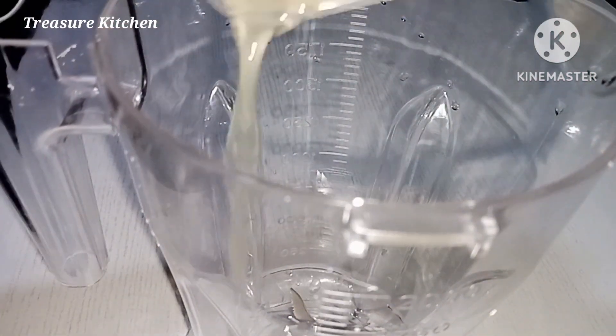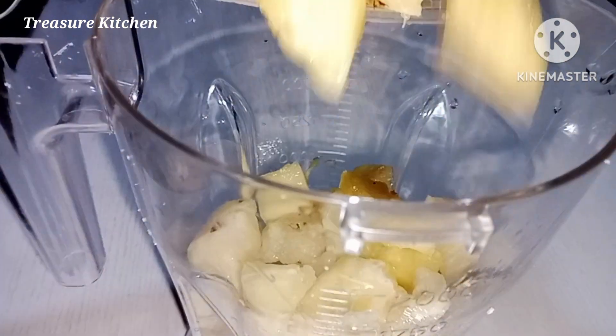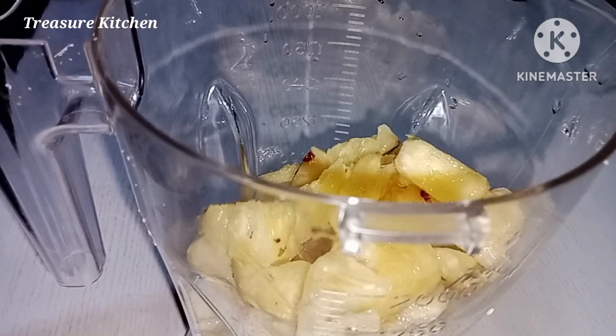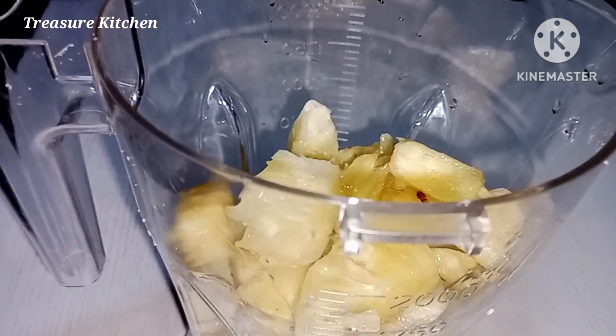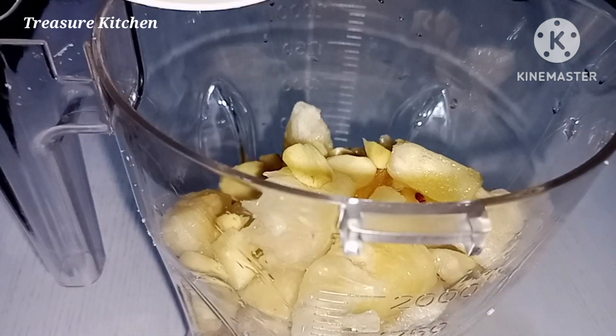It is now time to blend our pineapples and the ginger. If you wish, or if you have a juicer, you can use a juicer for this. But I am using a blender. After blending it, I will sieve it to take off the pulp and we drink the juice.